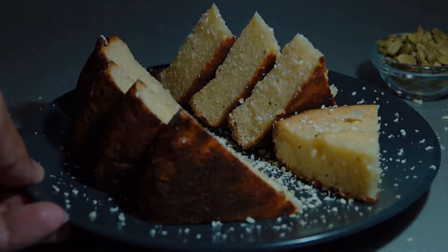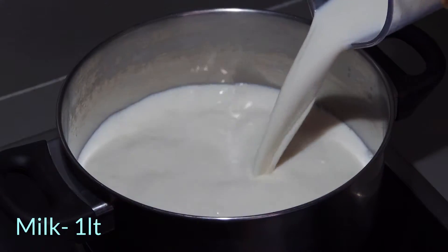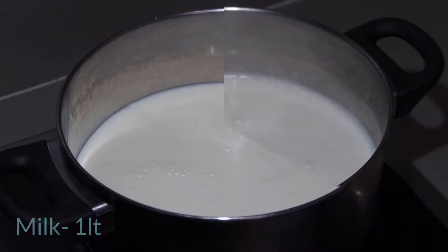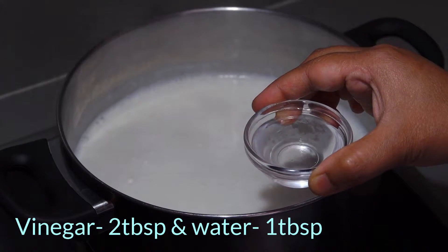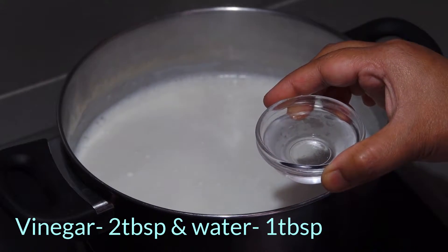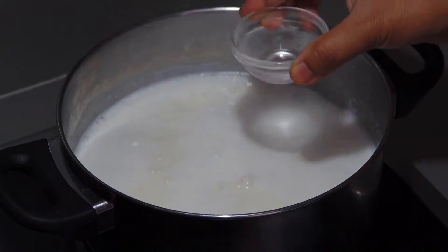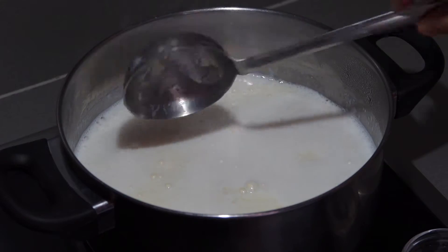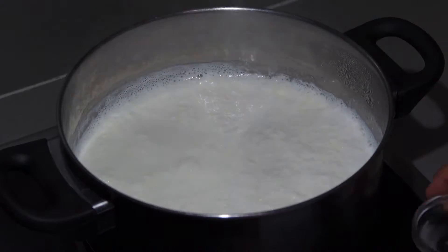So without wasting time, let's start. Here in a pan I have taken 1 liter of full fat milk. Now it has started boiling — simmer the flame. I have taken 2 tablespoons of vinegar and 1 tablespoon of water. Now I will add this in batches. It started curdling — move the spoon slowly until the whole thing is curdled.